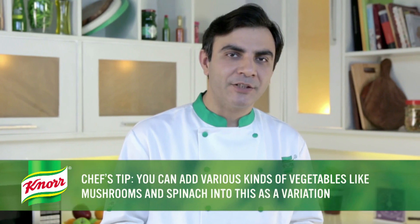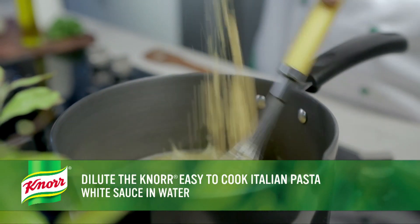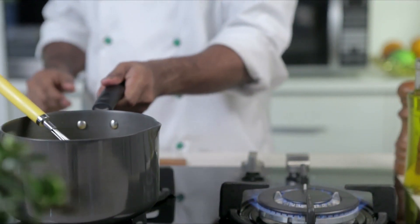You can add different types of vegetables like mushrooms and spinach as a variation. In a separate bowl on medium heat, dilute the nor easy-to-cook Italian pasta white sauce in water while stirring continuously. Add milk if required, then remove from heat and set aside once the sauce has boiled.